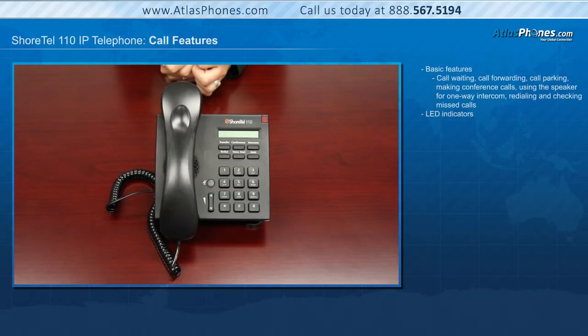The Shortel 110 phone operations allow users basic call features such as call waiting, call forwarding, call parking, making conference calls, using the speaker for one-way intercom, redialing, and checking missed calls. A steadily flashing light on your phone's corner LED and stutter dial tone will signify that you have unheard messages. Logging into the main voicemail menu will allow you to listen and interact with your new messages.